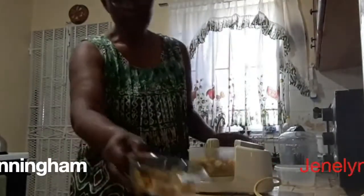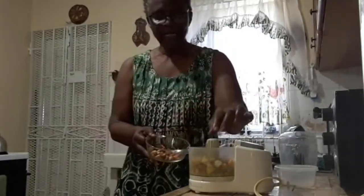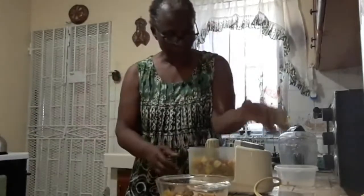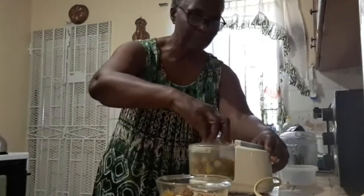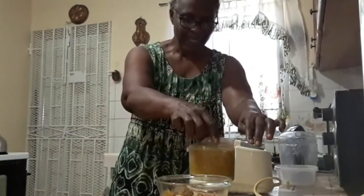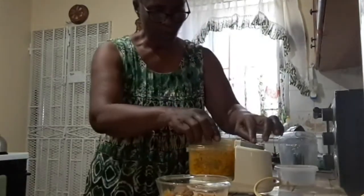Good day ladies. In this grinder I have some roots — I'm going to grind some turmeric, ginger, and a little garlic. I'm going to make my immune booster for the weekend. I'm going to add some lemon juice to it.